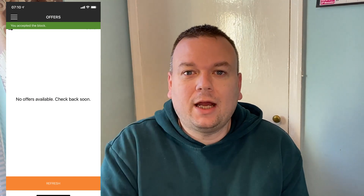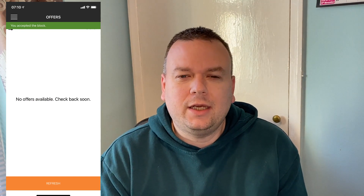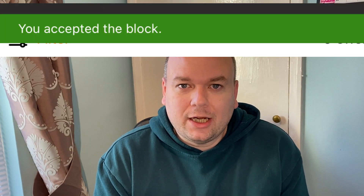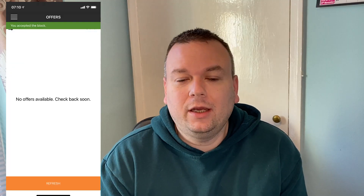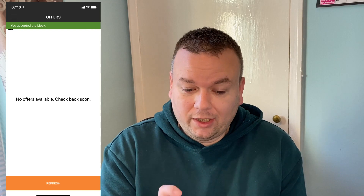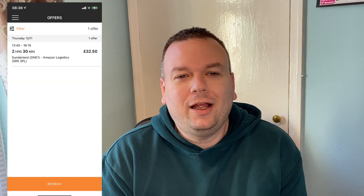With the offer accepted it'll take you back to the home screen. There'll be a small green tab at the top saying 'Offer Accepted,' and at the bottom an orange tab that says 'Refresh.' If you refresh, it'll show if there are any more offers. You can keep clicking refresh and more offers will come through — or nothing might come through for hours.